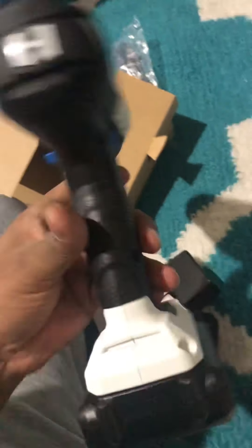This is the charger — you can see the charger, right? This is the charger.